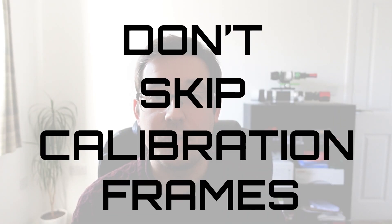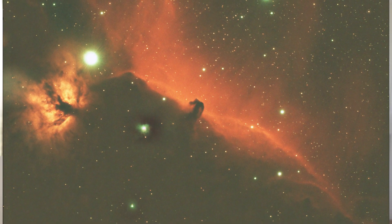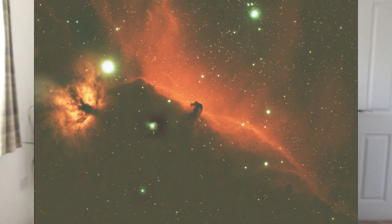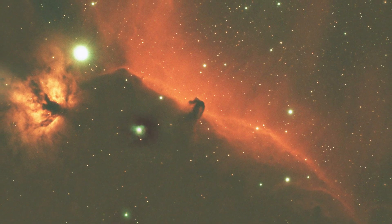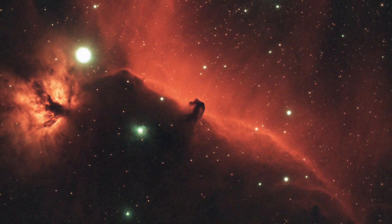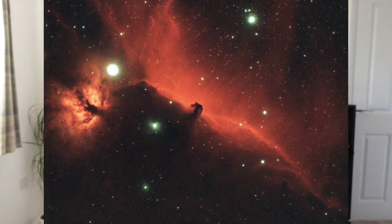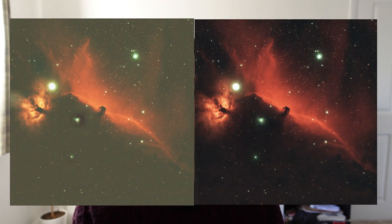Tip number four: don't skip calibration frames. Calibration frames make an unbelievable difference to your images. Take this shot of the Horsehead Nebula from January 2022 — this has no calibration frames whatsoever because I'd just moved house and was imaging in my new back garden for the first time. You can see the issue: massive gradients, quite noisy. Compare that to the same data with dark frames and flat frames applied, and it is a thousand times better than the first result — still not perfect, but a lot better.